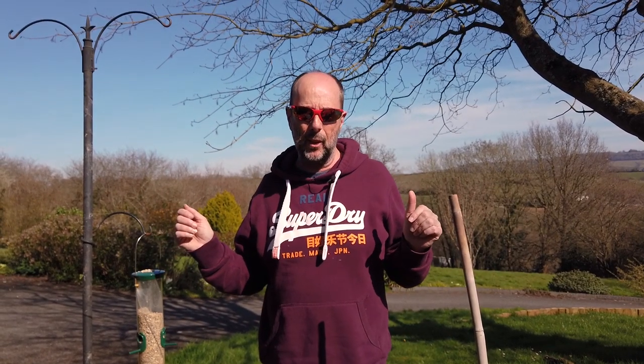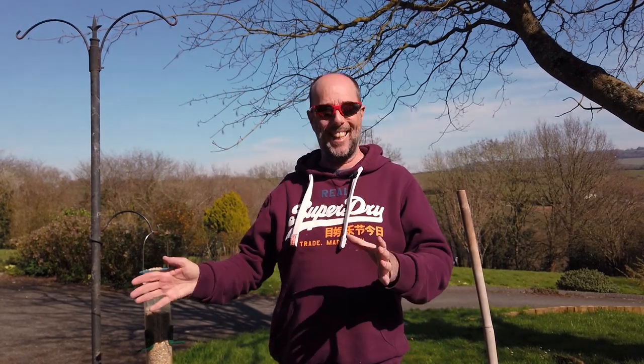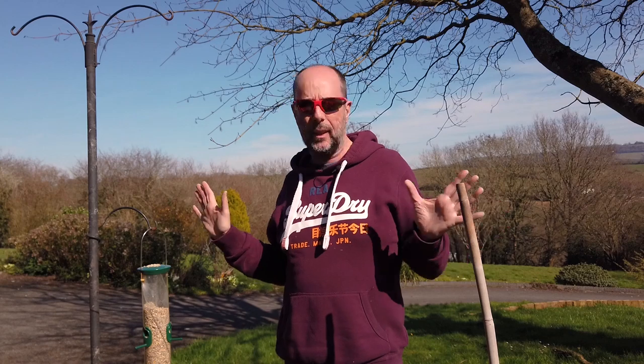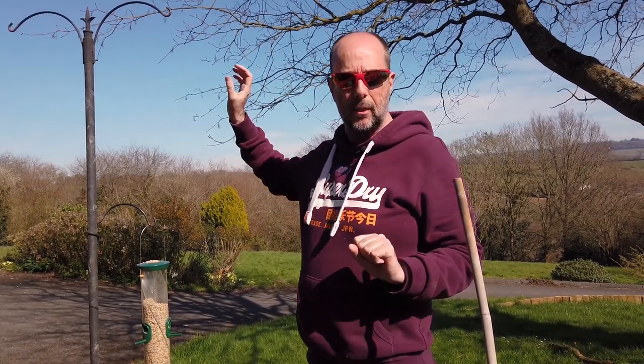You may think that garden birds are tame - they're not. They're not idiots. They're always on the lookout for cats, sparrowhawks, and you. They don't really like us being around until they get used to you, and that's going to take time. So you have to figure out where you're going to put this setup. Here I've got it on the patio so I'm filming from the patio doors, but I could film from the lounge window, the garage, the greenhouse, the shed, or the car - whatever's available.